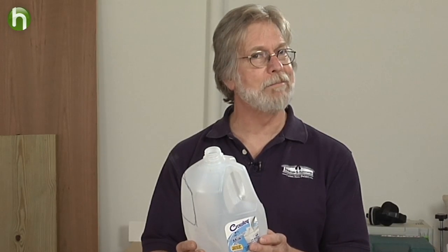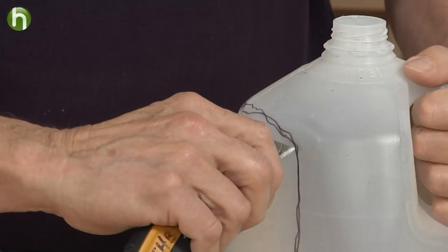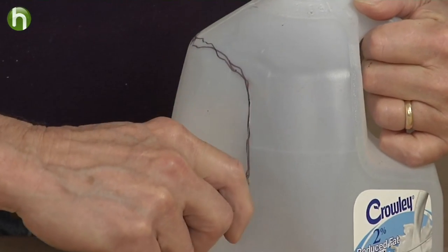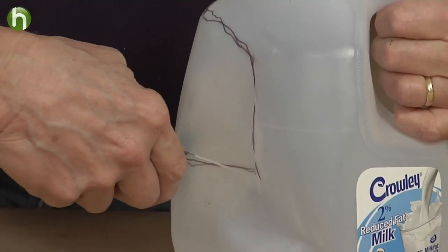It's just your basic polyethylene milk container, but it has a handle on it, which makes it much easier to hang on to, and it also allows us to make a window in the side of it. It's easy to cut — we're just going to use a utility knife, and I've drawn the line here that we're going to cut out.